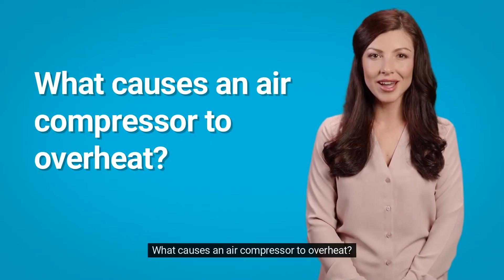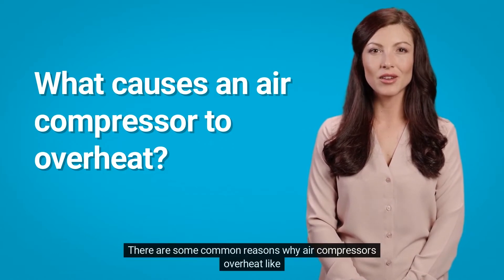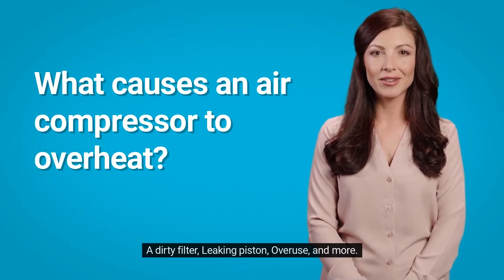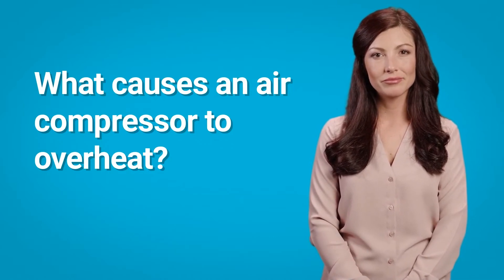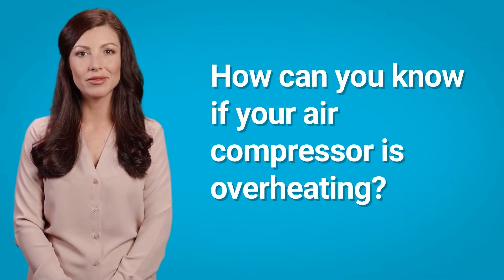What causes an air compressor to overheat? There are some common reasons, like a dirty filter, leaking piston, overuse, and more.